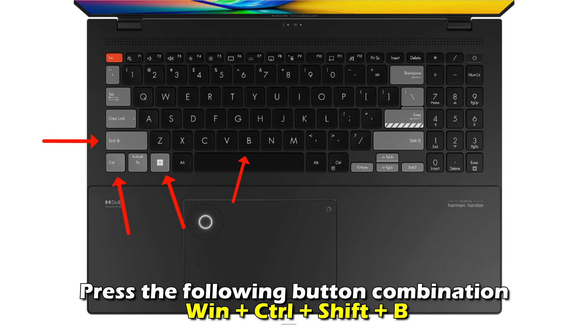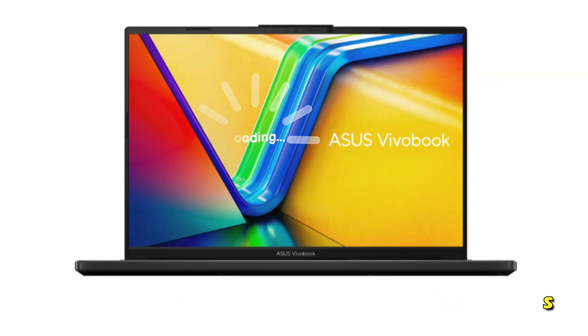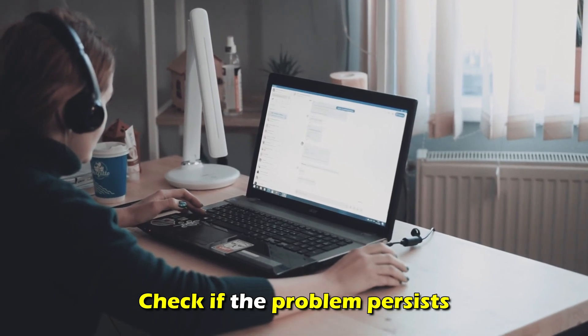To fix these, refresh the video graphics. Press the following button combinations: Win plus Control plus Shift and B. Wait as your computer resets the video graphics, then check if the problem persists.